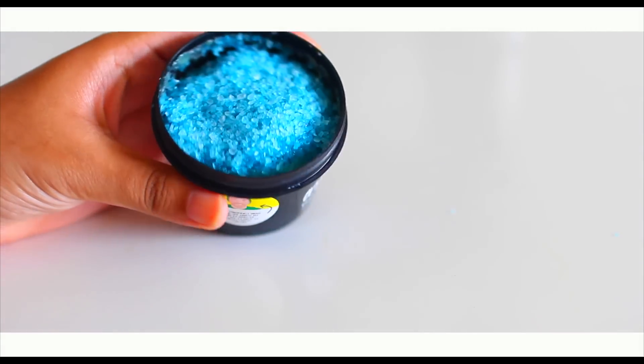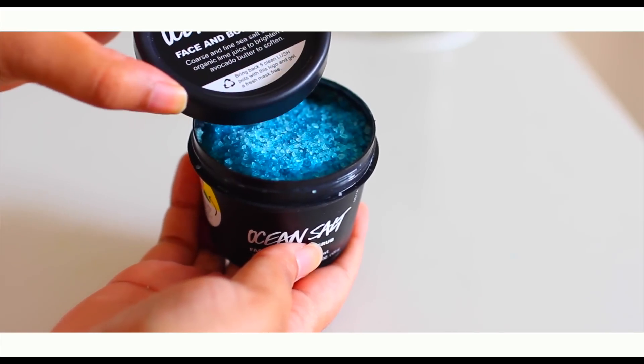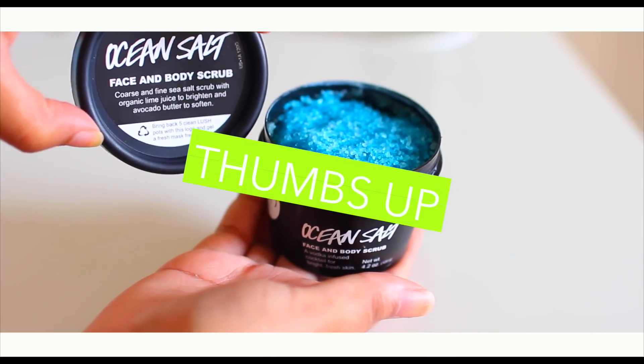Then all you're going to be doing is adding a layer to the top of the scrub that you made. And ta-da! Your DIY ocean salt scrub from Lush is done. This looks exactly like the one that Lush has, it leaves your skin super smooth and amazing, and it is way cheaper. Thank you guys for watching, I love you guys so much. Please give this video a thumbs up and I will see you in my next video. Bye!